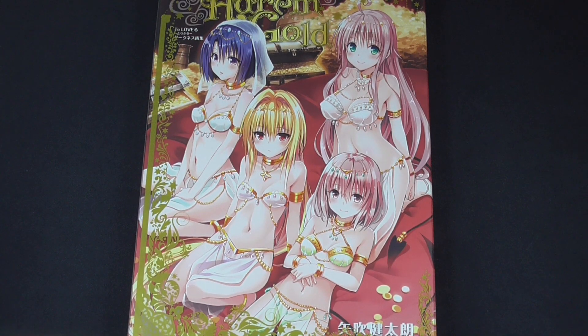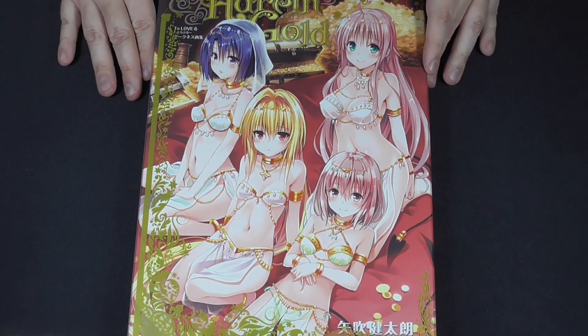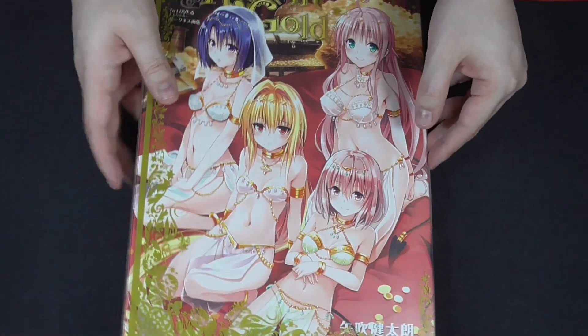Hey guys, welcome back to Otaku Niche. Today we'll be looking at another art book - the To Love Rue Harem Gold. This is another high premium hardcover art book featuring amazing art on some premium paper.